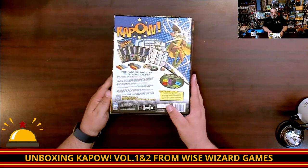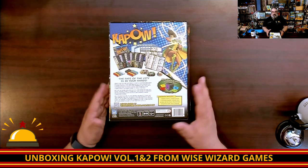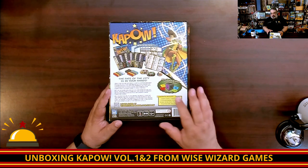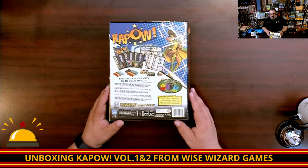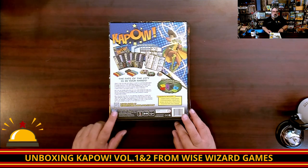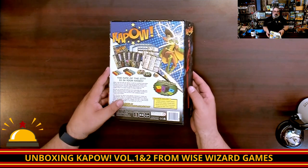Next I'm going to flip over to the back just to show it to you. One of the neatest things in this game is this is a die builder where you are going to be able to improve one of your dice by adding sides to it. That's the main thing I want to look at when we get into this. There is a nice QR code here to learn more about Wise Wizard.